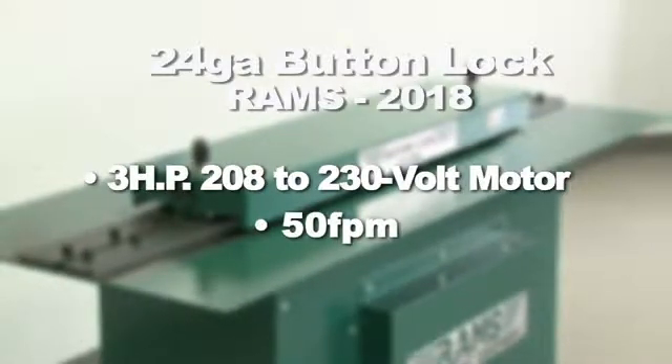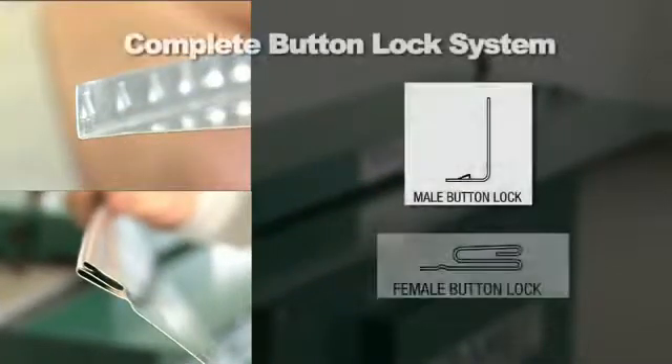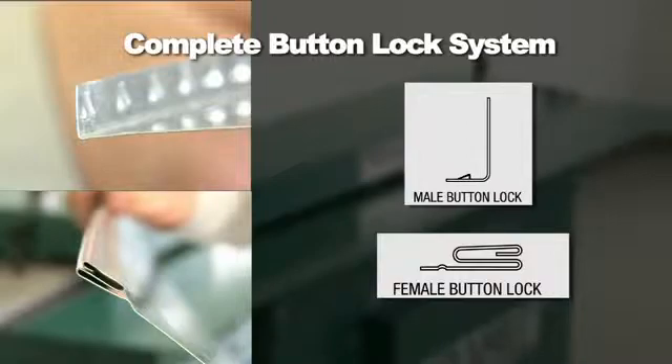This one-of-a-kind 9-station machine is capable of producing both the male and female profiles needed to make a complete button-lock system.